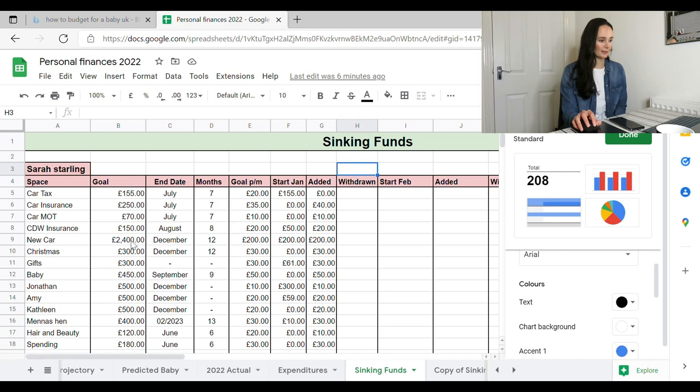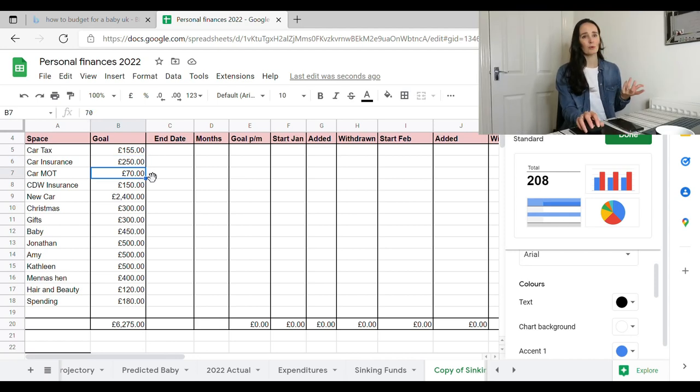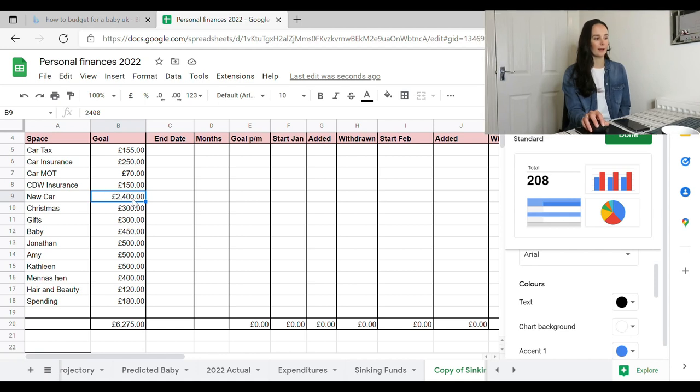Let's go through them one by one. My car tax costs £155, so I'll make sure I've got that in there. Car insurance is roughly £250 — last year it was about £235 so I put it up to £250 for a bit of a buffer. MOT I put £70 — I know it's more around £55, so again that gives me a little buffer. My dog walking insurance is £147, so I've got £150 in that pot. For the car fund I need £2,400 — that's what I'm planning to pay off this year, though it will take a few years.